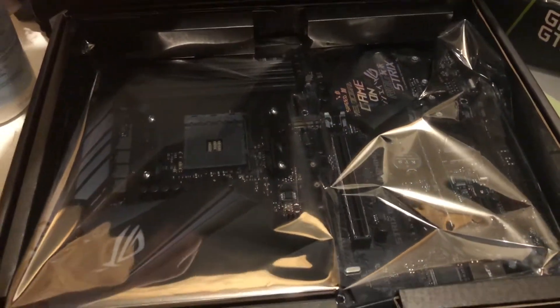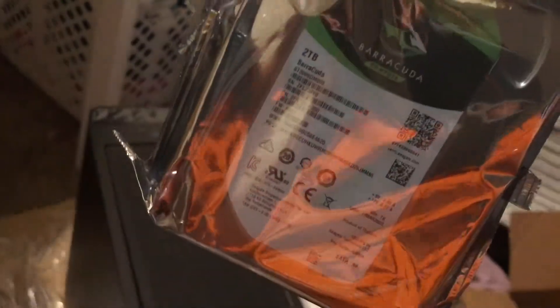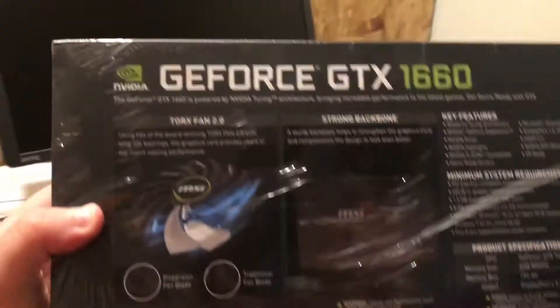Dude, look at that motherboard — that is insanity. Wow, that is beautiful. What is this exactly? I'm going to open it up and find out, but it looks very important. Oh, this is the storage — this is the terabyte. So I got a two terabyte drive. You always want to get at least two terabytes because you want to have as much space as possible.